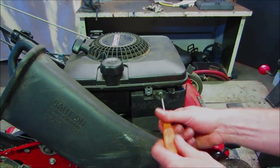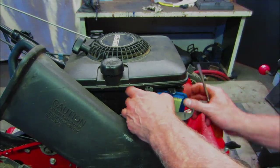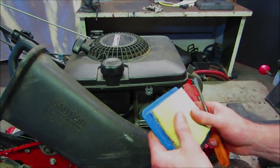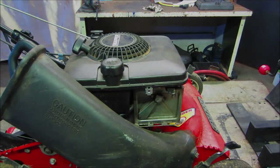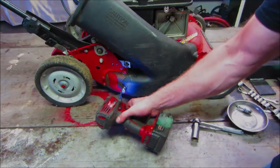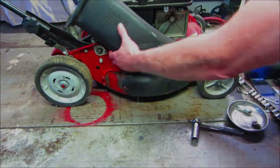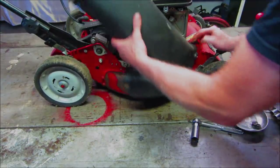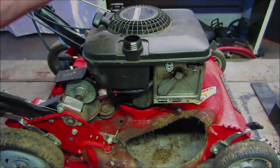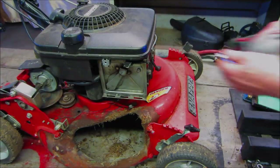I think the chances are it's full of oil. The oil looks a bit yellow but seems decent. No gas in it whatsoever. Let's get the throttle cable out of there.